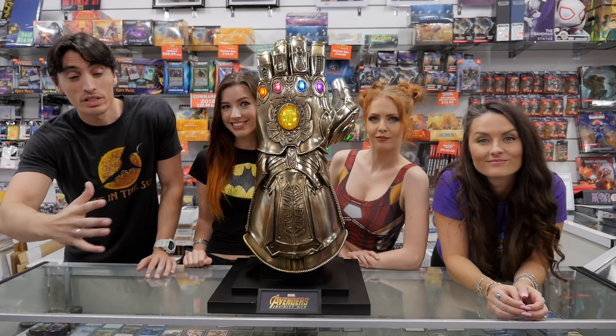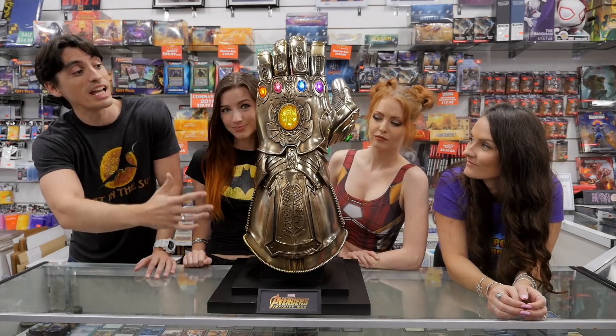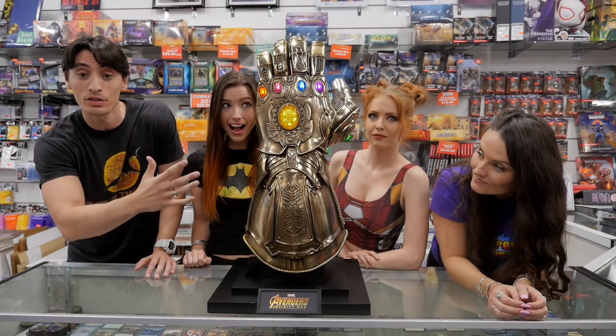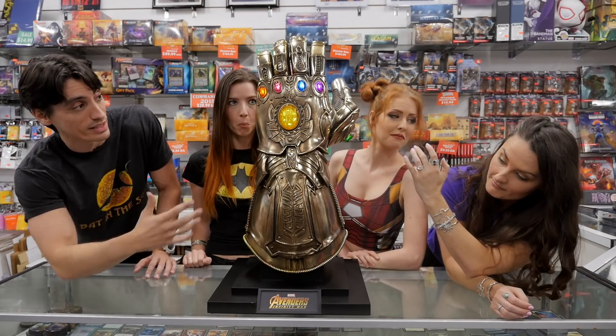Hey everyone, we were lucky enough to shoot with this amazing replica piece provided by Sideshow Hot Toys. This is a full size Thanos Infinity Gauntlet. We had it on set — it was awesome. I mean, look at the detail on this thing, it is crazy.